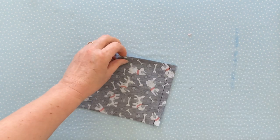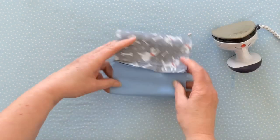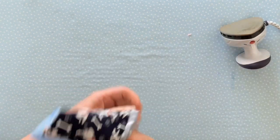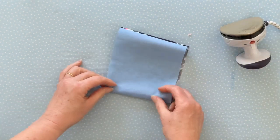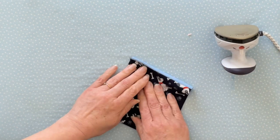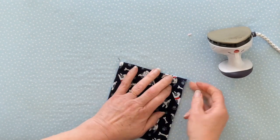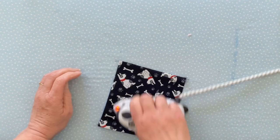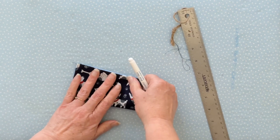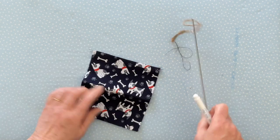First trim any loose threads and then we're going to press the seams open. Press those two side seams open using a nice hot iron, then turn it the right side out and press again, making sure that you can't see any of the light blue fabric on the side where you have the dog fabric. Give it a good press — make sure it's all nice and flat. Next we need to make an opening to pull the bags out from, so fold the fabric in half with the raw edges to the side and the nice neat edges together at the top.